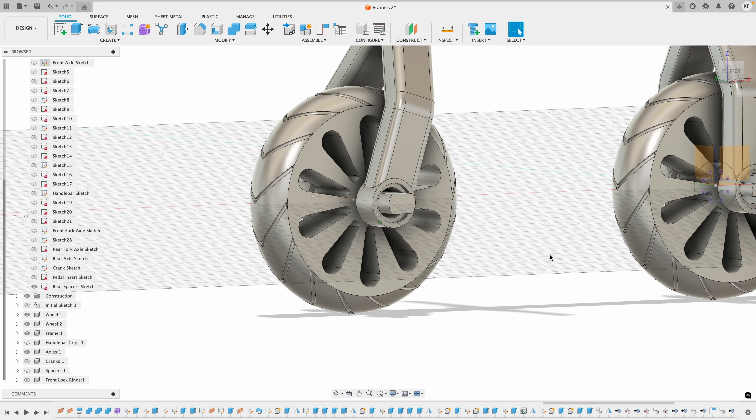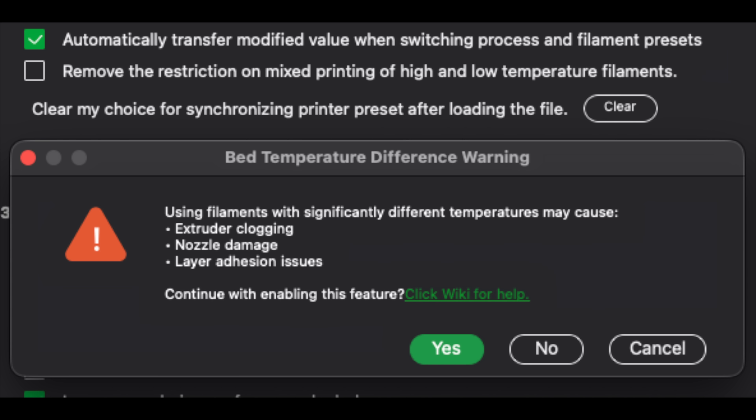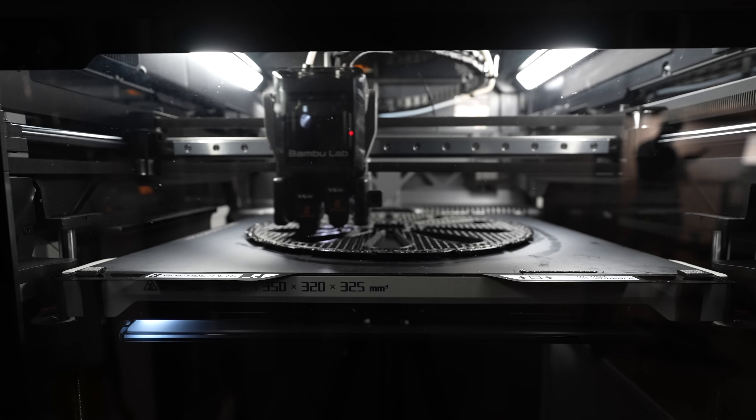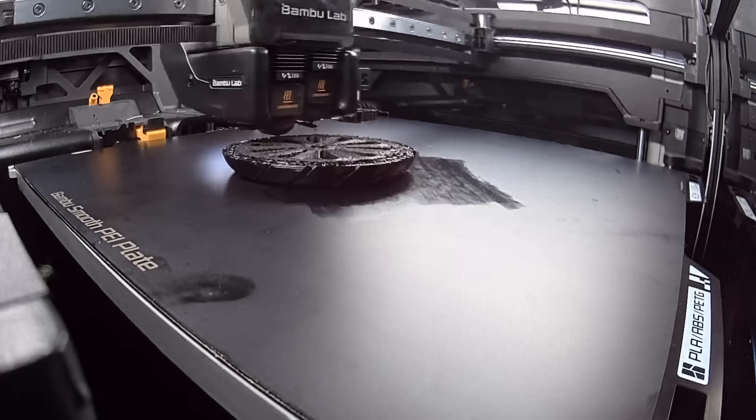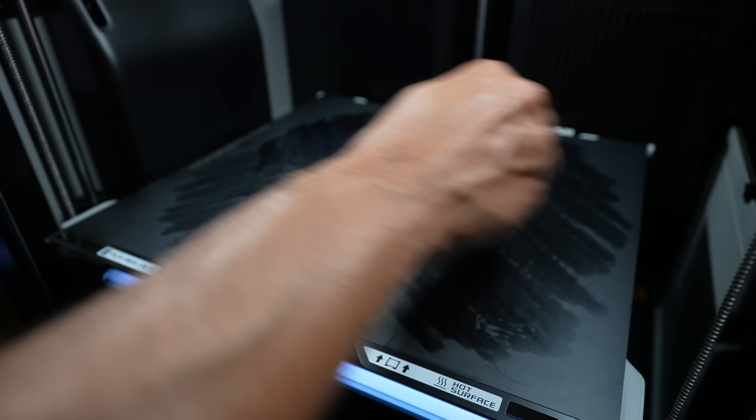Then I moved on to the scariest part of this build: the wheels. Long story short, these wheels should be impossible to print. You have two very different filaments that need to be printed with very different settings, but need to be made at the exact same time. I already made the small tire, so I was confident I wouldn't have issues with the big one. Yeah, it failed. I put some glue down and tried again, thinking maybe the part just didn't stick. It failed again.